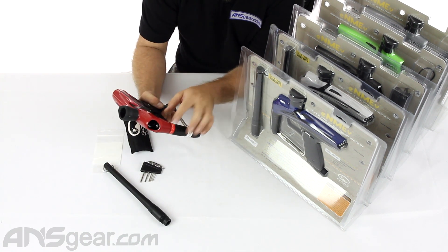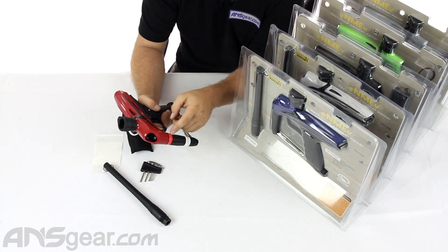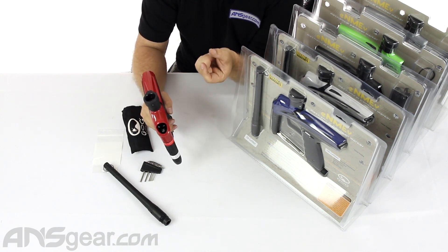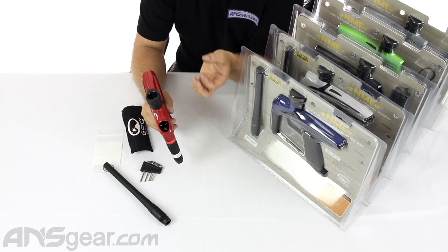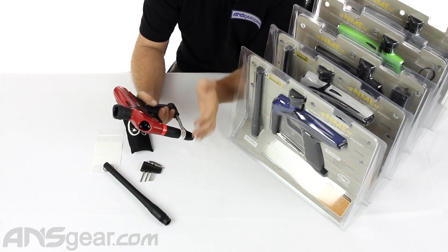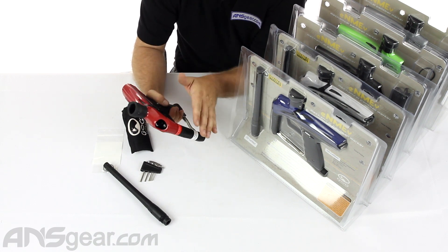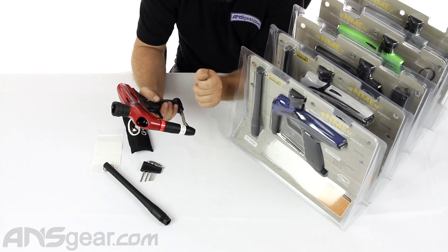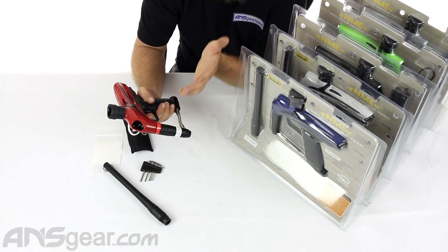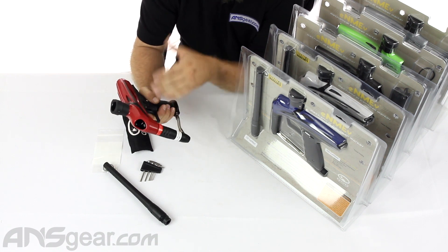Same regulator right here. Remember with these regs, there's a bleed system built into the top. So if you get one of these guns and you start to develop a leak around the top of the regulator, there's a housing inside that holds a pressure relief valve and there's an O-ring on the outside of it that can go bad — that's what causes it to bleed out. Or if you overpressurize this regulator, it will on purpose bleed through the top so as not to damage any internal parts. If you're cranking the reg and you start to get a leak out of here, it's telling you to stop, reset your regulator, and start over. You can then rebuild it if you can't get rid of that leak.